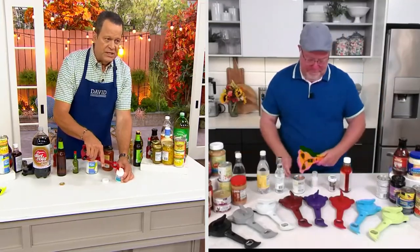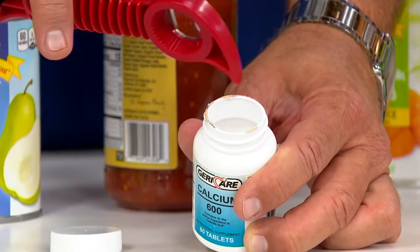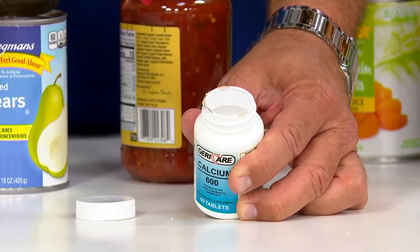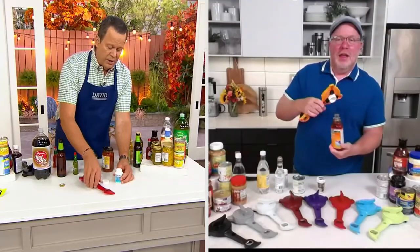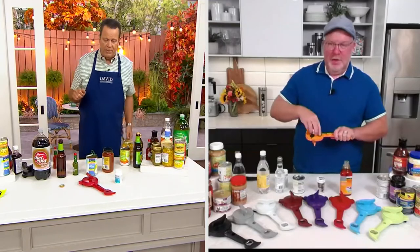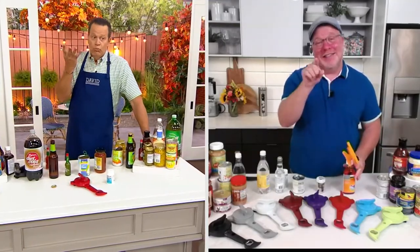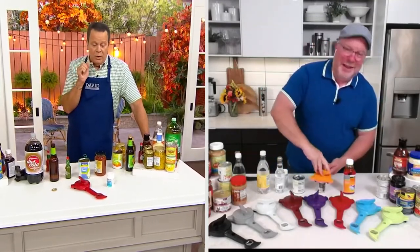If you've got one of those tamper-resistant seals, you take this little parrot beak and you pop a hole in it, and that way you're able to open it up — open up that little seal. So many times you buy pain reliever and it will have that seal inside. That was what the parrot beak was created for, and David came up with that idea.